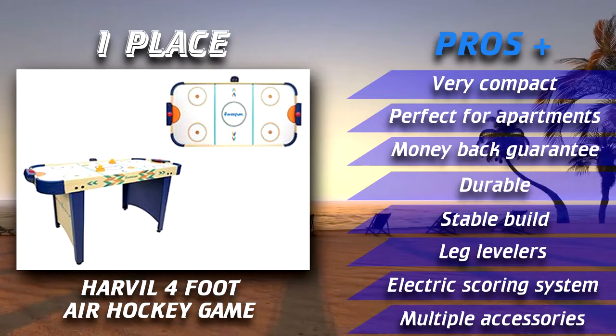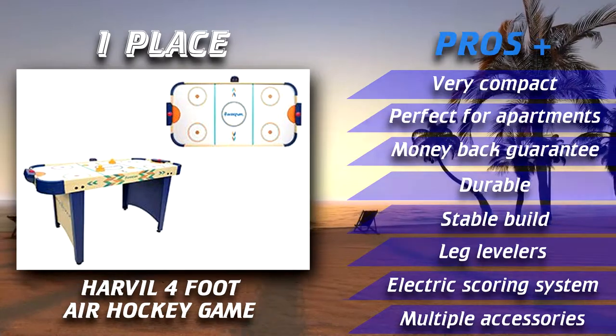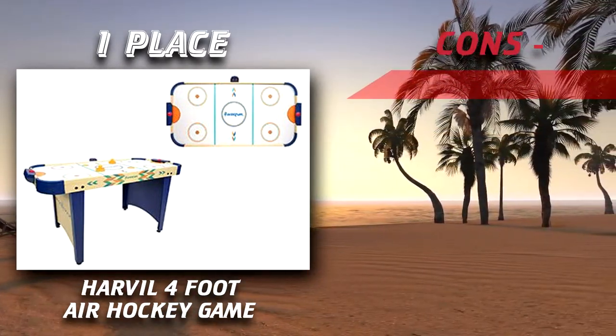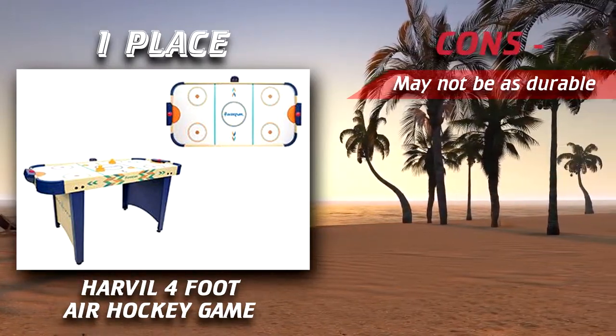The Harvil air hockey table is designed for sports enthusiasts and is a folding air hockey table, making it the best budget air hockey table. It comes with an electronic scoreboard featuring a digital screen and a point system which enables you to glance at the score and get back to the game.